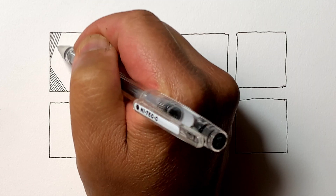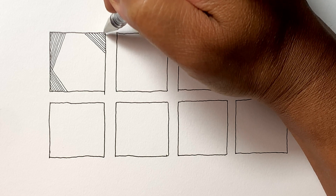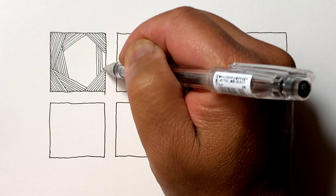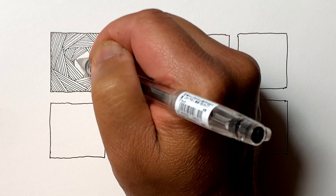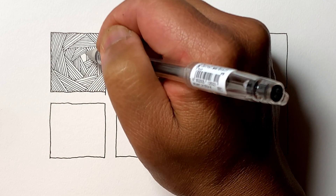For our very first one, this is just another variation of parallel lines or hatched lines. Try to be consistent with the overall tonality within the big square. This is great practice for being able to draw these strokes in different directions.